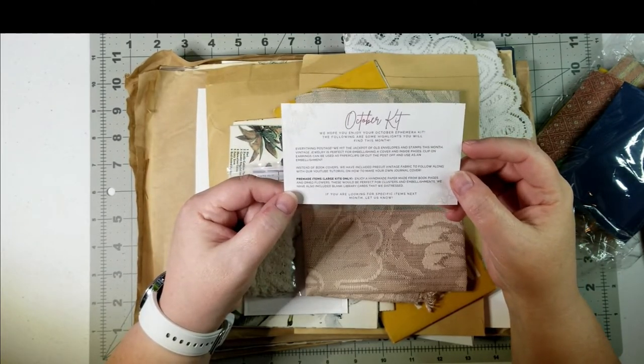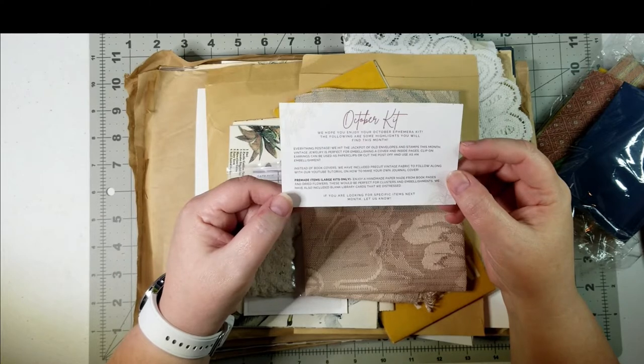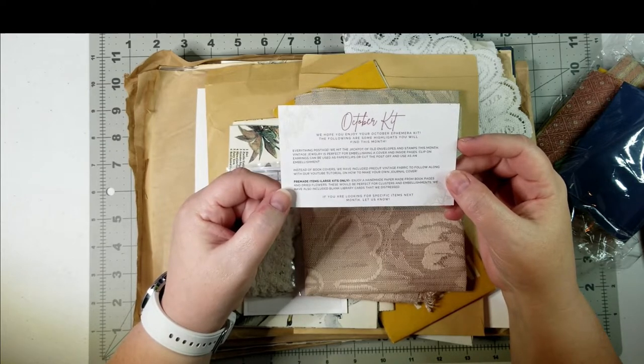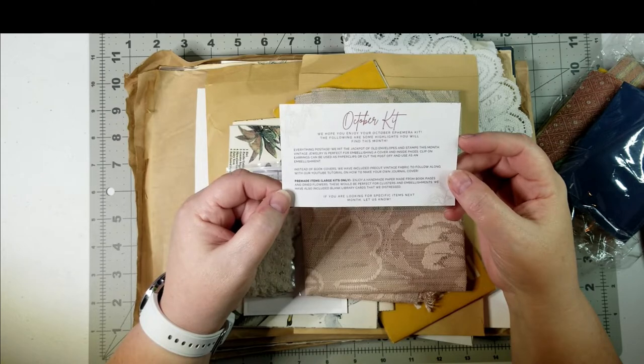Pre-made items — large kits only, which this is a large kit. Enjoy a handmade paper made from book edges and dried flowers. These would be perfect for clusters and embellishments. We have also included blank library cards that we distressed.